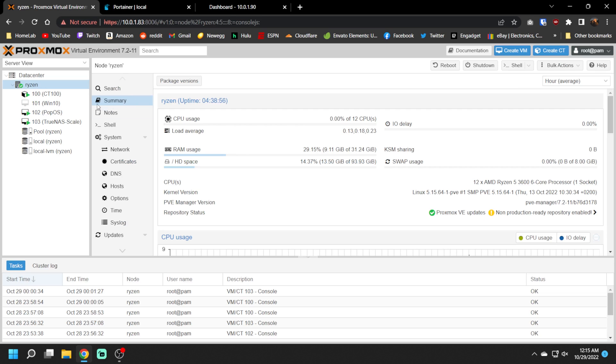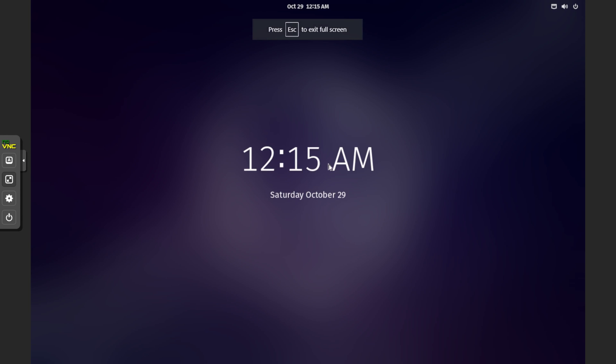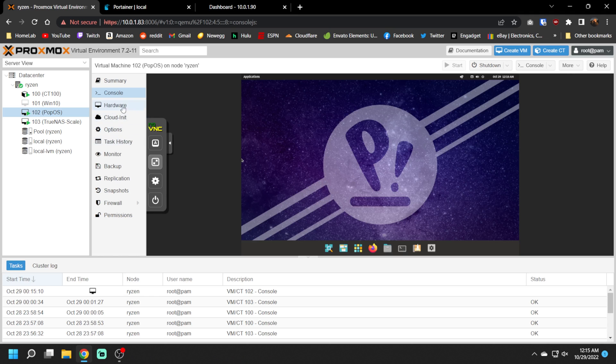Moving on, we have a Pop!OS VM that we can spin up to test whatever Linux distros you want. You can go in here and — bada bing, bada boom — you have a Pop!OS instance running. You're free to make fun of all the lowly people using Windows because now you're clearly a superior human. So we have that VM to play around with.